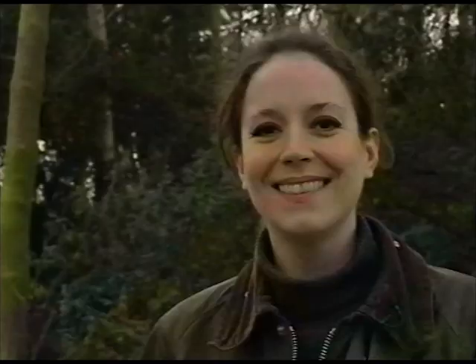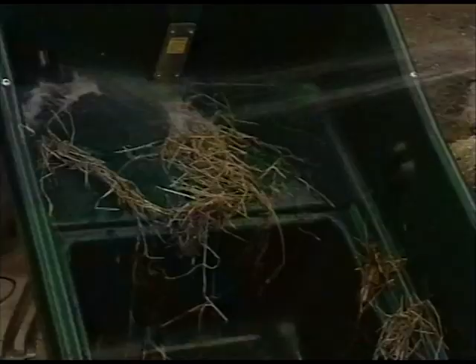And here's another good point. Because of its smooth interior and well thought through design, it's easily cleaned. Watch this.